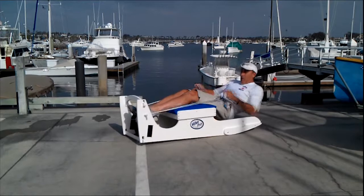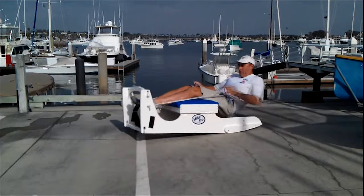We're now getting a very dynamic workout and using a wider muscle range. We're also adding an aerobic aspect to the training.